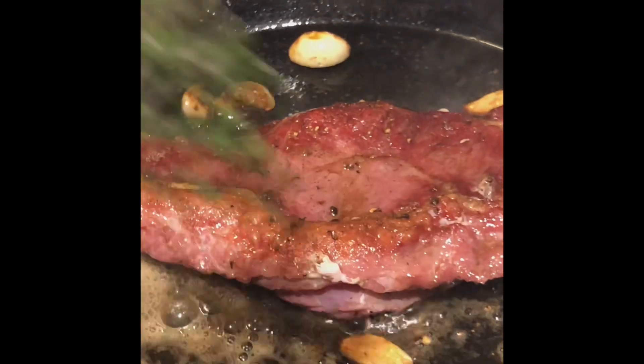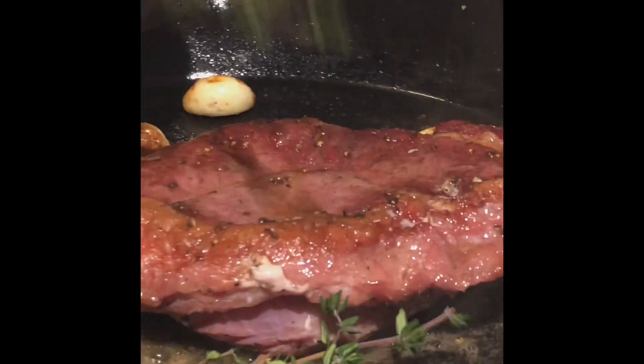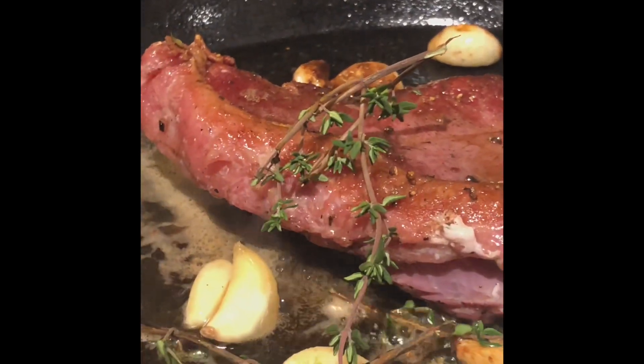Now I'm going to put the oil on my plate.